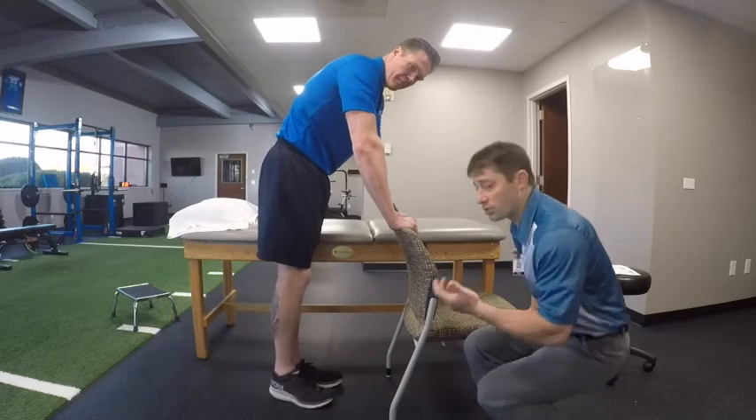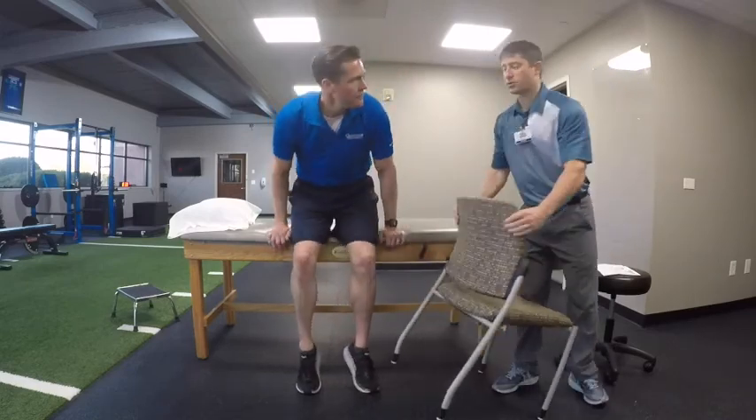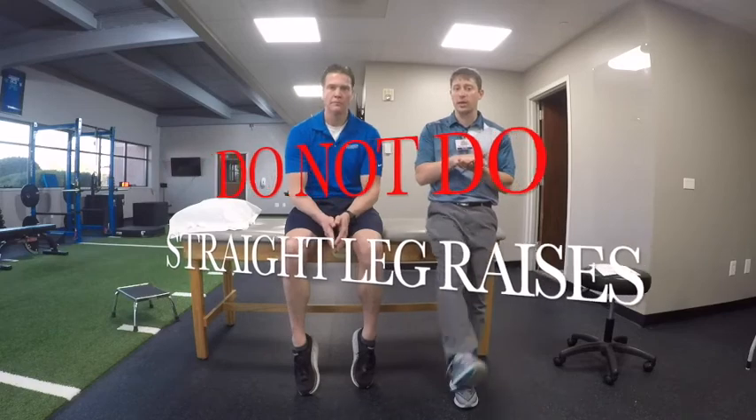These are the exercises we want you to do following your hip replacement. There is one exercise that Dr. Cagle and we don't necessarily want you to be doing — it's called a straight leg raise. That would be where you're laying on your back and trying to lift that leg straight up. This is not something we want you doing right after surgery because we don't want the muscles in the front of the hip to slow you down.